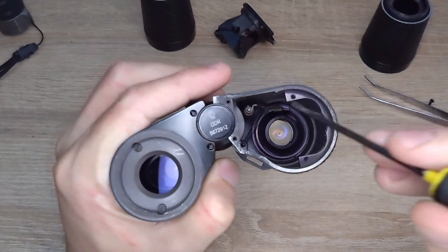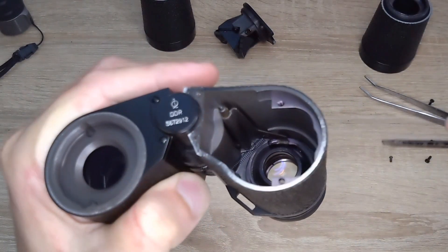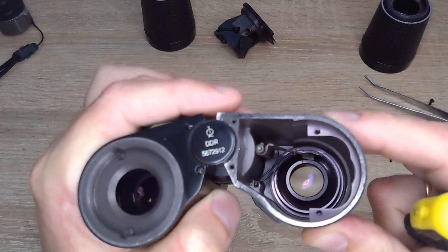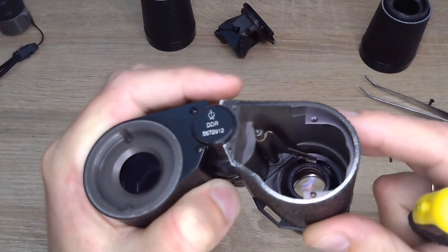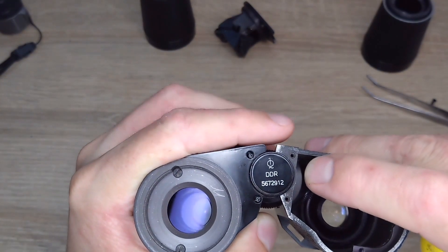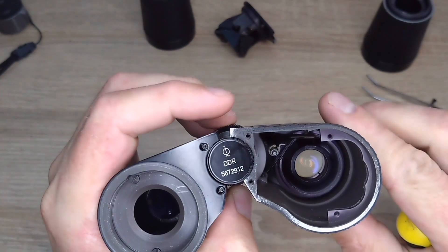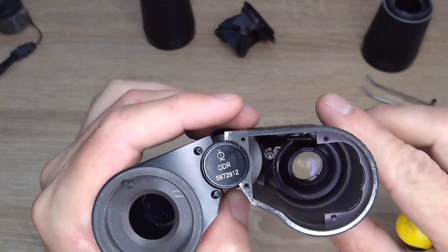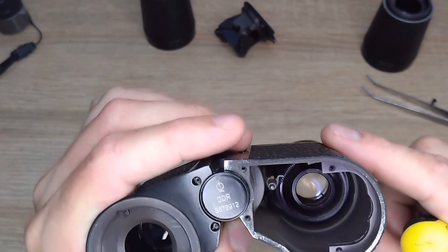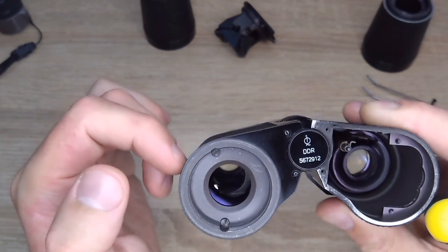When you turn the wheel, there's some kind of hook here. When I start to turn it, it slips off and ends up here, but it should definitely be somewhere down there, catching onto the sleeve with the lenses and pulling it along. For some reason it doesn't do that. I suppose I'll also have to disassemble this half as well, to understand how it works.